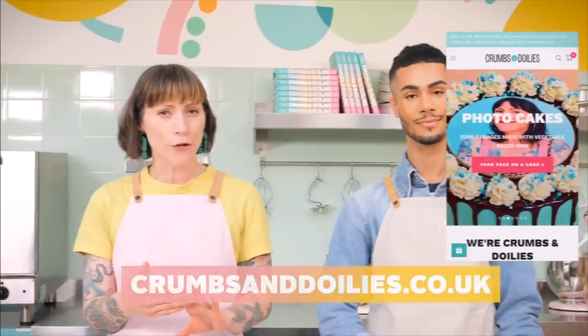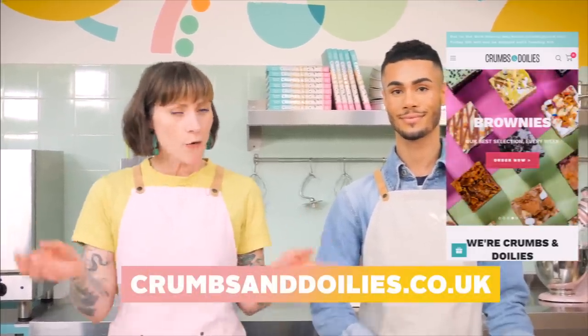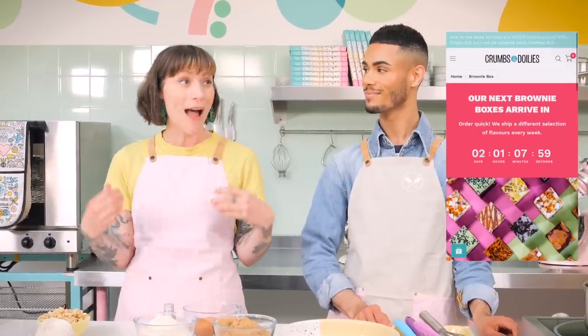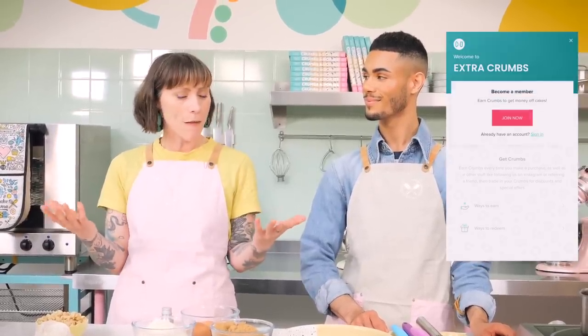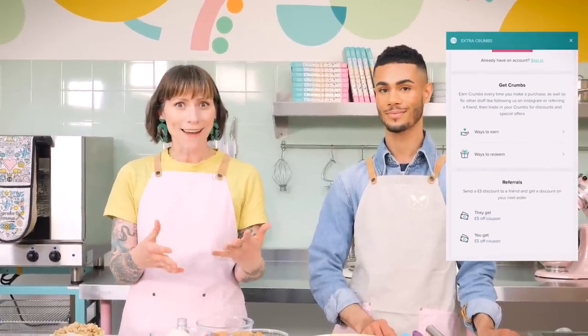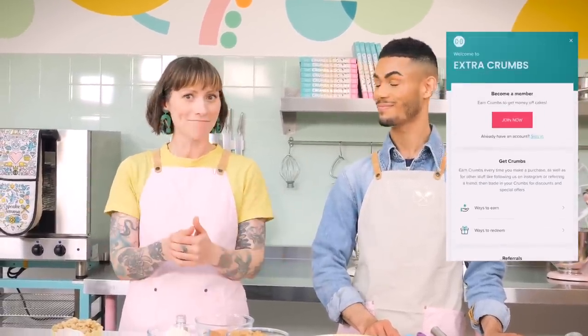If you want to see what else comes in a brownie box, head over to crumbsandoilies.co.uk and check out the new site. Also, why not become a member? Every time you buy something through the website you earn crumbs, and the more crumbs you get the more money you get off your next order. Members who've been signed up for a month or more also get a discount on their birthday cake every year. Make sure you sign up to the mailing list to get exclusive offers and discounts.